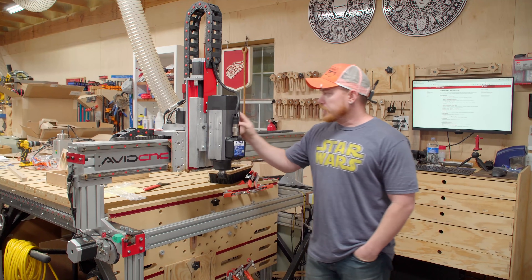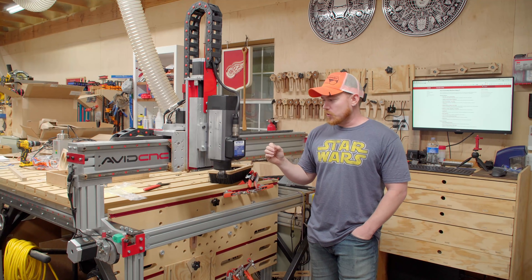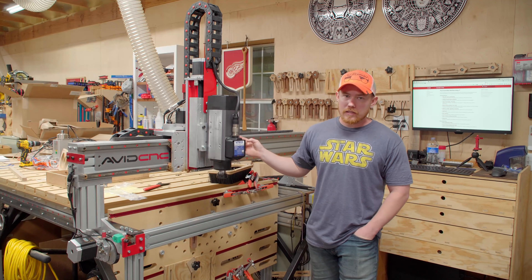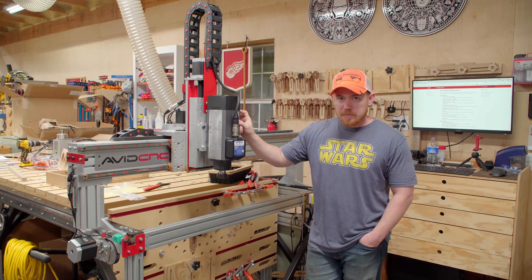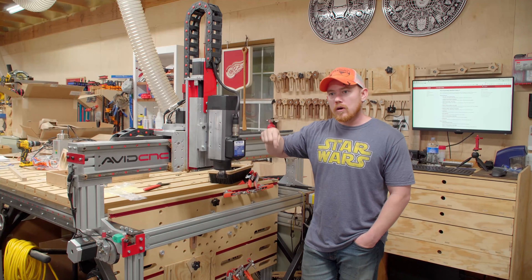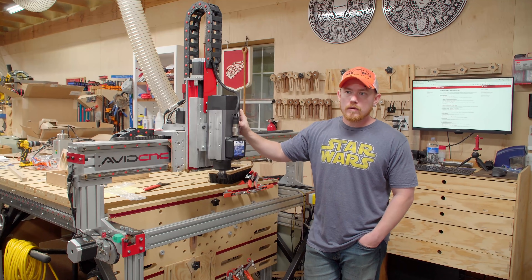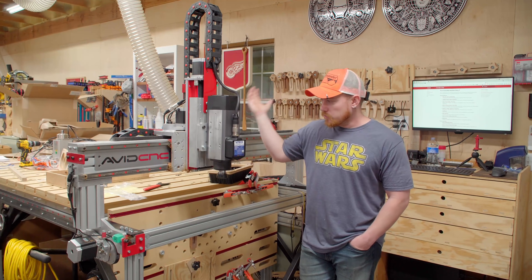Everything about this upgrade can be done in one day. If you're prepared — I wasn't prepared. I had to stop and go get some electrical supplies to run a new circuit. This is a 240-volt 30-amp circuit, and my existing 240-volt circuit was on 12-gauge wire. You can't run 30 amps on 12-gauge wire, so I got some 10-gauge wire to run a new circuit.